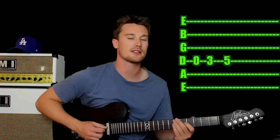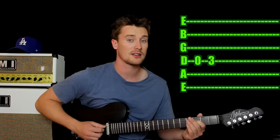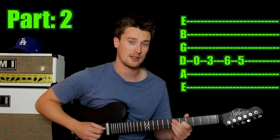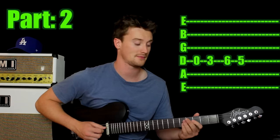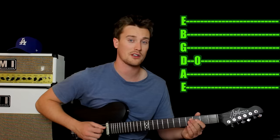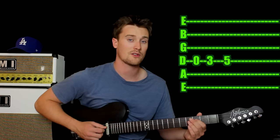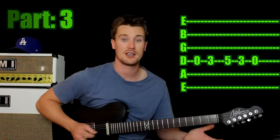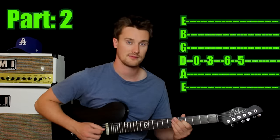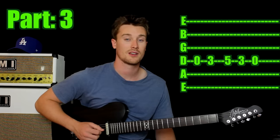The next part: start again with the open fourth string, third fret again, then quickly sixth fret then fifth fret. That's the second part. And the last part: open fourth string, third fret, fifth fret again, third fret, open. That's it — first part, second part, third part.